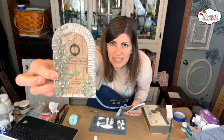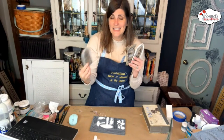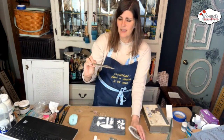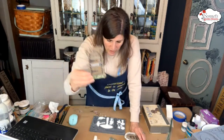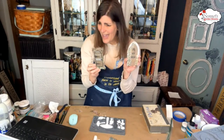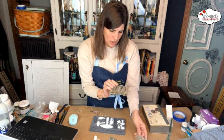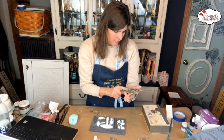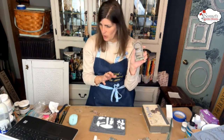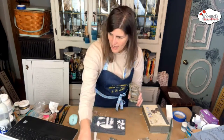I added a bunch of detail to each of these. When I say I added detail, I just colored in with all different fusion paints. My question to you guys — do you think I should add a little bit of dark wax to these just to bring out a little bit more detail, or do you think it's good? I was thinking about adding a bit of dark wax and then wiping back. Here's my dark wax.